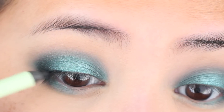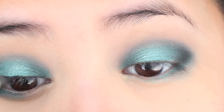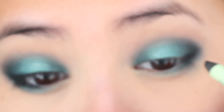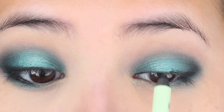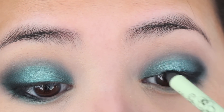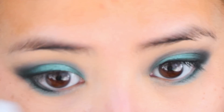Now to intensify the lash line, I'm going in with a dark black eyeliner and just dotting and giving some dashes to the lash line. It doesn't have to be very precise because I am going to smudge it out with a brush. And of course we're going to mimic this on the outer edge of the lash line on the bottom as well.